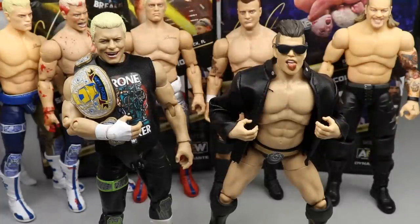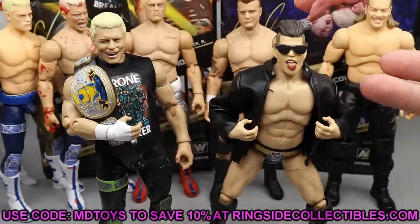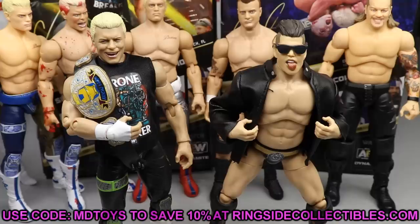Overall thoughts: this is a really good Cody — best yet — though not my favorite attire. You get the updated skin tone, updated head sculpt, removable shirt, and great all-white boots with pharaoh logos. Perfect figure if you've missed out on Cody's so far. I put my Finn Balor Elite 74 jacket on Sammy Guevara with the sunglasses and it looks immaculate — just like Sammy. Head over to Ringside Collectibles, use promo code MD Toys to save 10%. Series 5 with Luchasaurus and Jungle Boy is coming very soon.